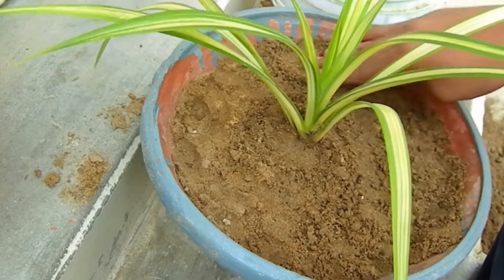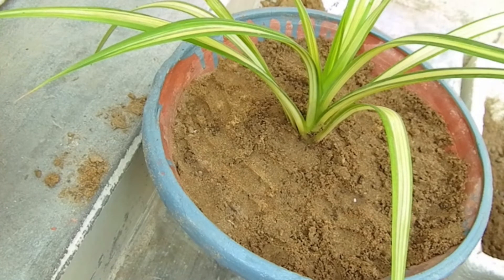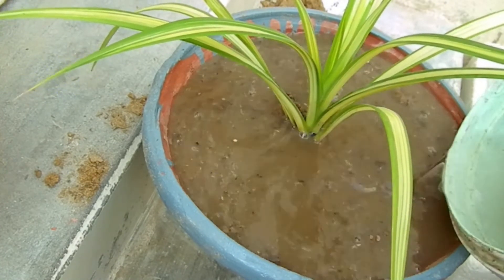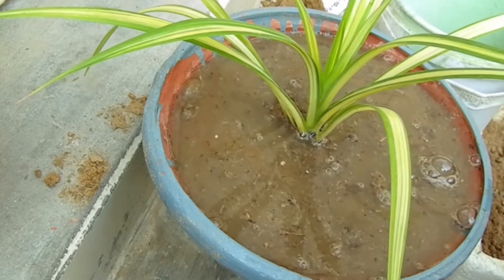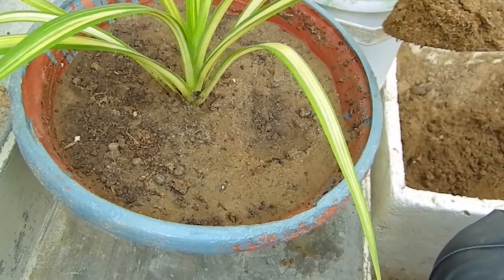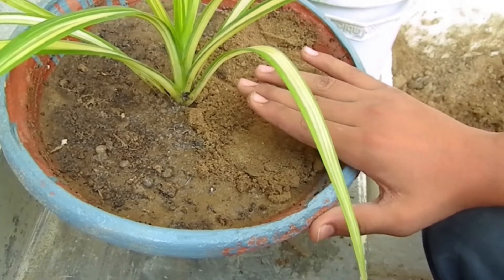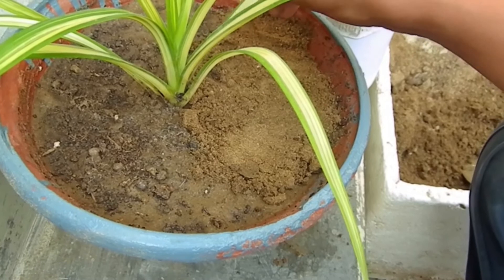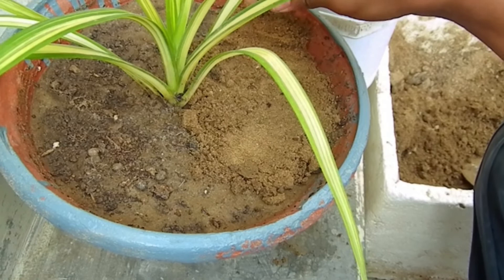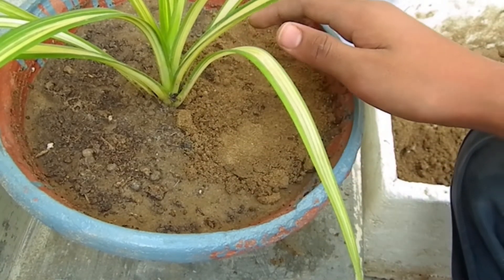In this part you will not have to do anything extra. Pour water into the soil so that it settles evenly. Don't add too much water while putting the soil in, or the soil will pour out. First time it is necessary to water it well. You can see the water sitting on it and the soil is evenly spread. Keep the plant in a spot with medium sunlight — this is the direction of sunlight.